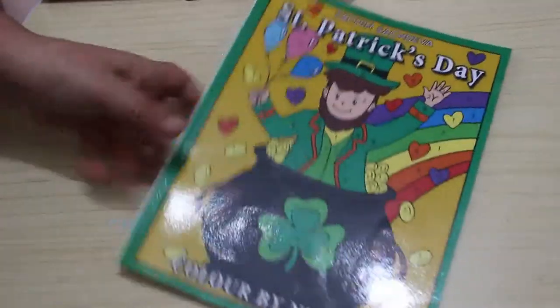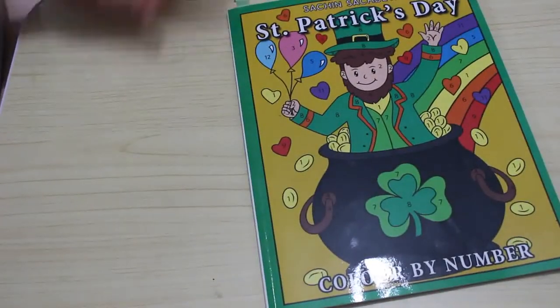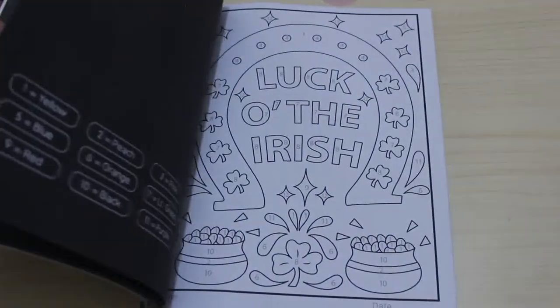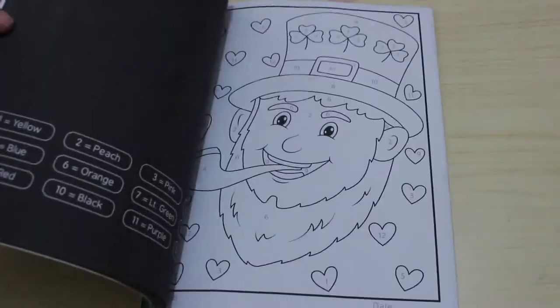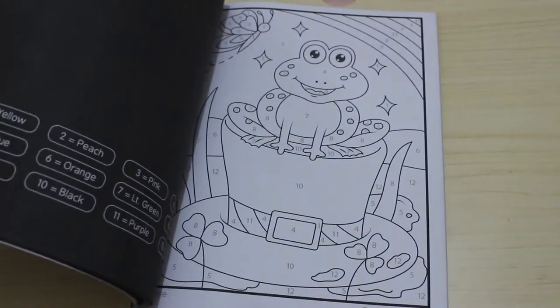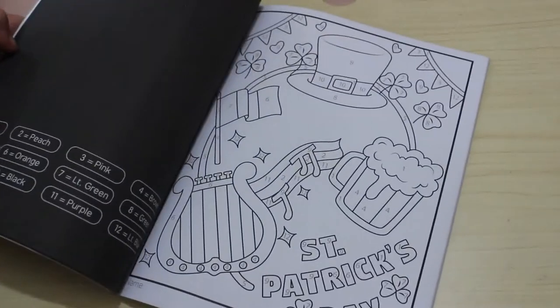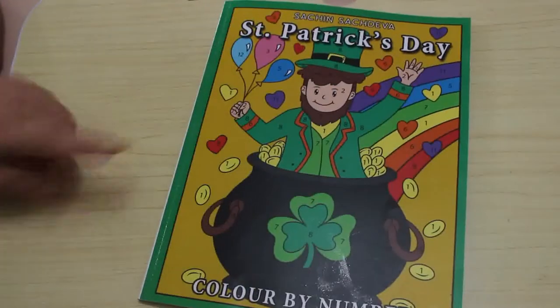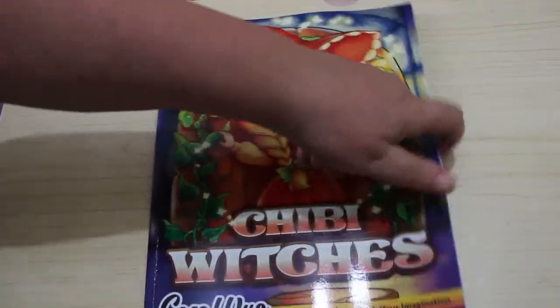Another one I saw on somebody's channel — I forget to write down their names — was the Sassy and Satchdiva St. Patrick's Day Colour by Number. Obviously it's nowhere near St. Patrick's Day, but I had to get it — it's so cute. Jennifer wants one too, so once she can read the colours I'll buy her some colour by number books. Little froggy — I love it! I'm going to colour in it regardless of whether it's St. Patrick's Day.